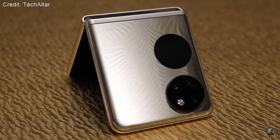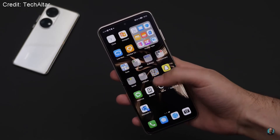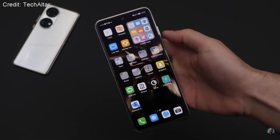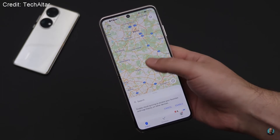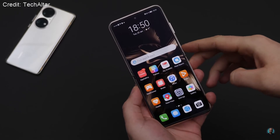On to the biggest talking point of this phone, which is probably the operating system. It's no secret that Huawei were banned from using Android, so they developed their own operating system called Harmony OS. It looks quite a lot like Android with a lot of similar design choices, but the biggest change is that you can't run Google Play services, so you don't have access to the Google Play Store. Instead you have to download apps through Huawei's own app store, which means you won't have access to all the things you can get on Android and iOS.